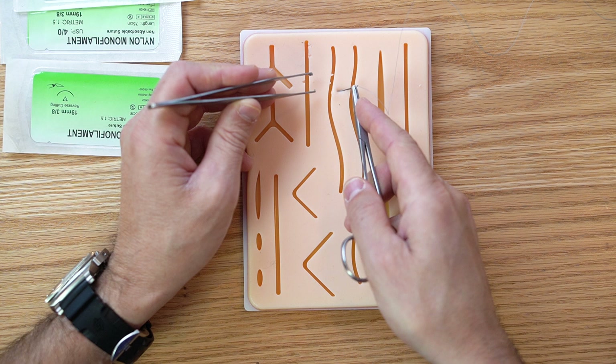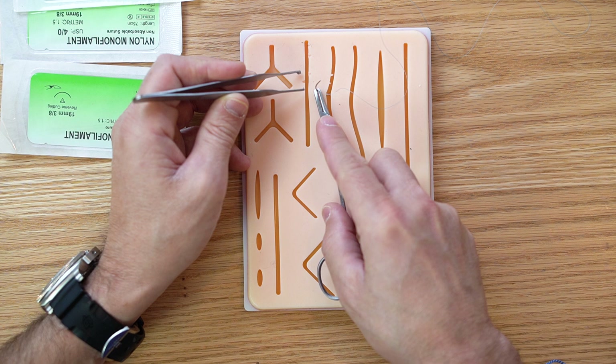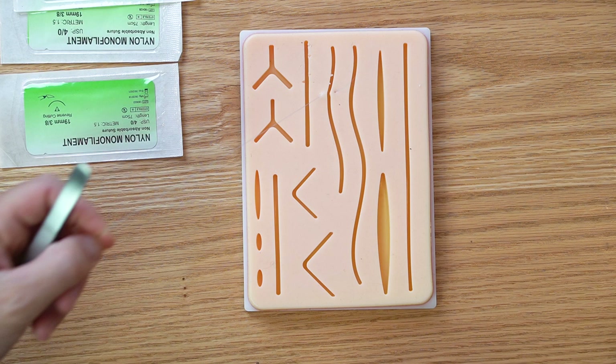I'm going to put a stitch in here — go 90 degrees, turn the wrist, go over to the next one at the same level, the same depth. Pull it all the way out. I'm palming this, and I grab it right where I want the next stitch to go. Snap it, lock it, ratchet it locked, pull it up, flip it around — that's why I like to palm it. I'm ready for the next one.